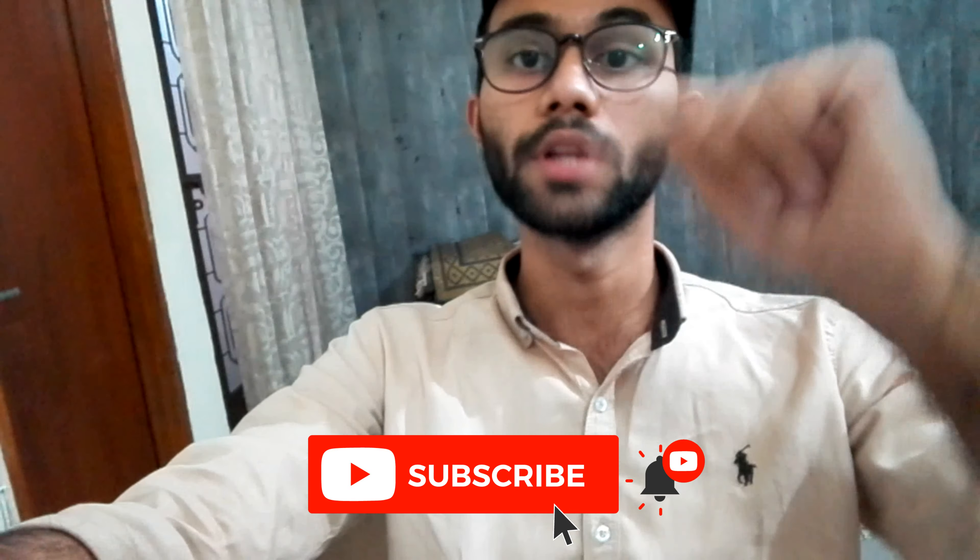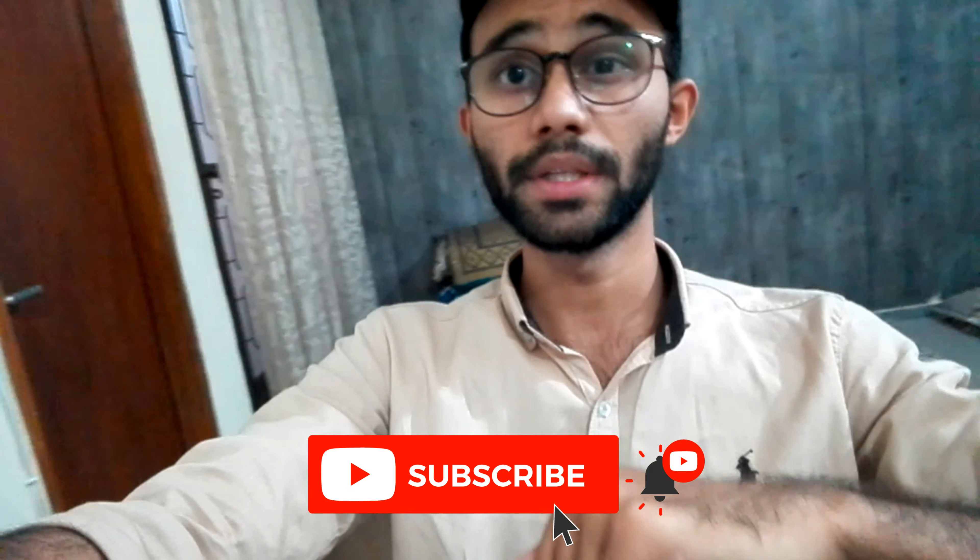This is the best. You have to subscribe to this channel and like this video. Let us know which dishes you want to see. Inshallah, whatever dishes you want, you can make them at home.